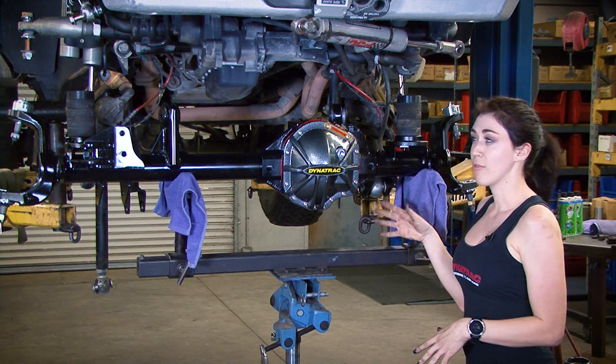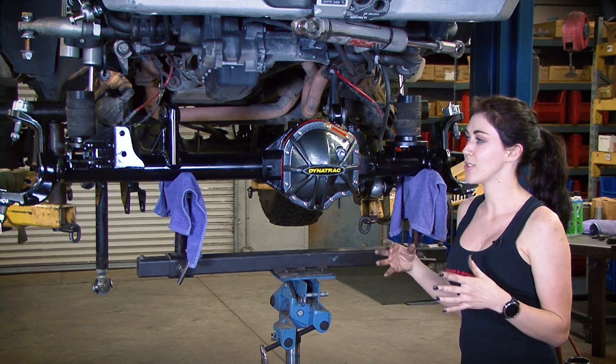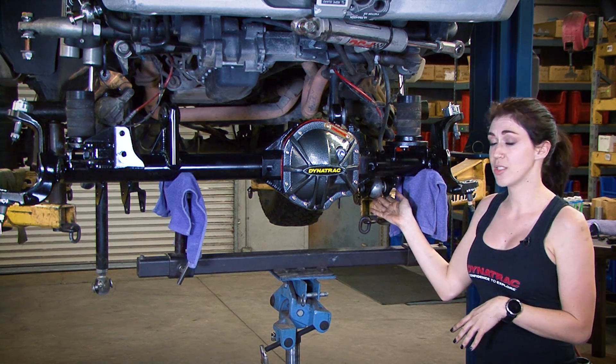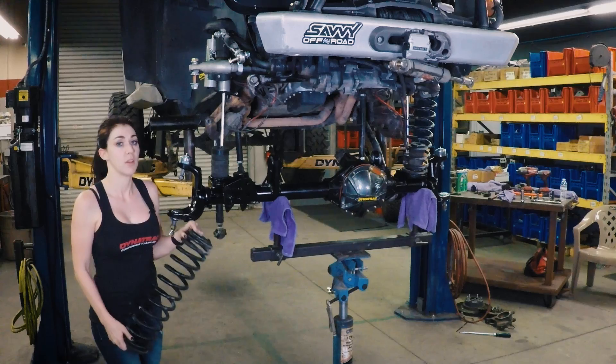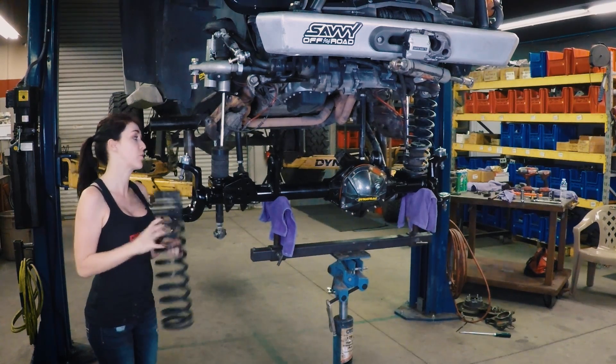We're ready to put the new Pro Rock 44 in this Jeep. You're going to want someone to help you — just those extra hands. You will need to start with the lower control arm first in order to put it on so your axle doesn't spin. With the one control arm bolt in, you're going to want to drop your axle in order to put your springs back in.